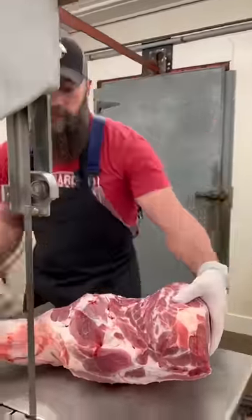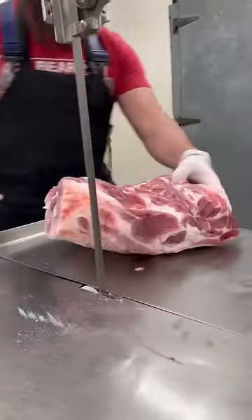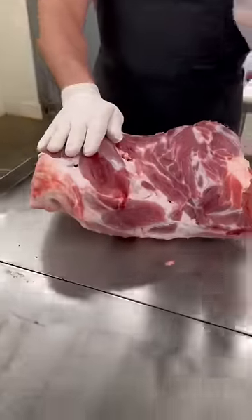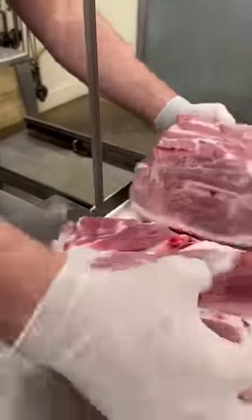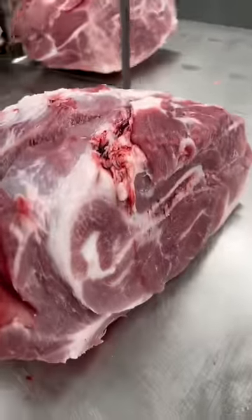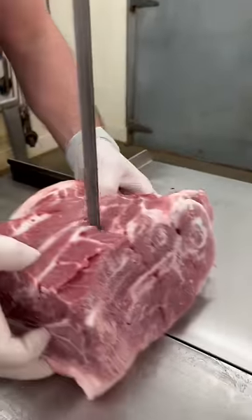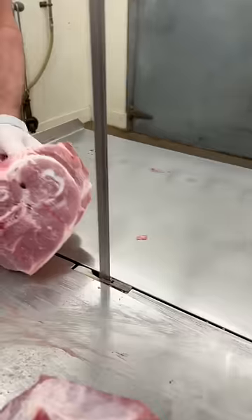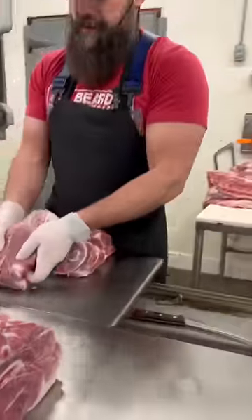Starting with a pork shoulder — shank removed — what you have here is the picnic and the butt. We're going to cut it into roasts: two picnic-style roasts and three butt-style roasts.